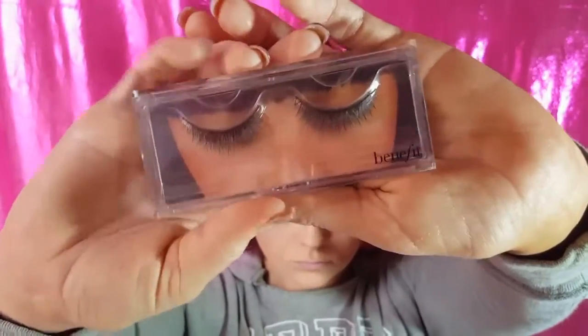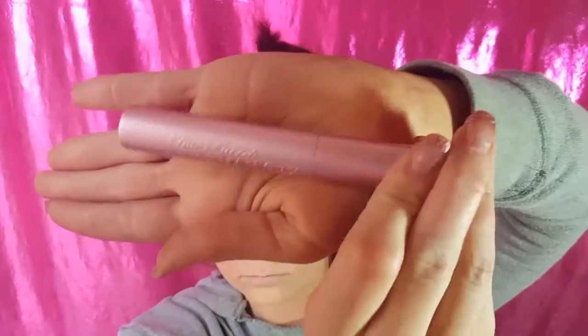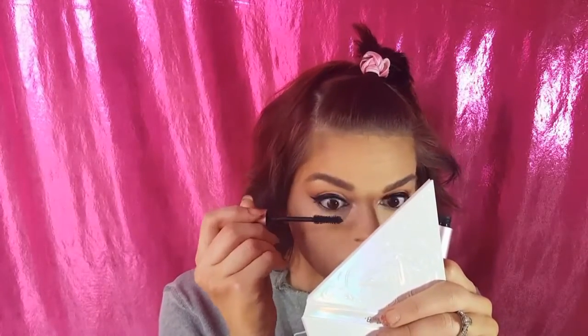We're using the Tarte Double Wear Liner. I totally skipped out my wing part. So we're using Celestial by Cover FX Drops on an E70 to brighten that inner corner. I used Benefit lashes and Too Faced Better Than Sex Mascara.